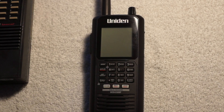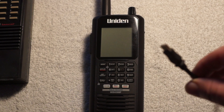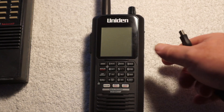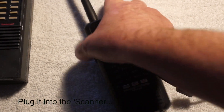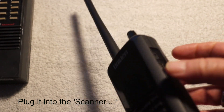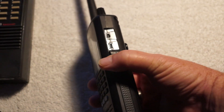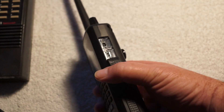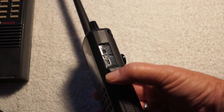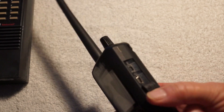The other thing that comes with the Uniden 436 scanner is the USB cord. I have it plugged into my computer, and then we can just plug it into the scanner here. It has two slots on the side — the top one is for the GPS unit, and the bottom one is to plug it into the computer.